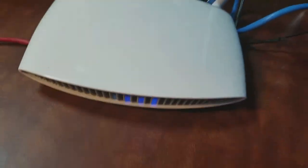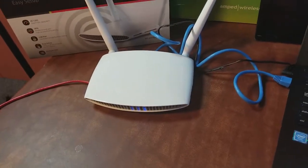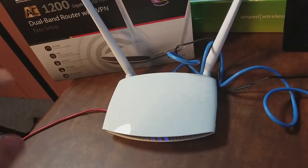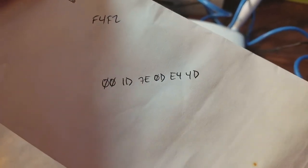That MAC address is what we'll need later. If it's not on the router, sometimes it's on the box — this one doesn't seem to have it there. If you don't have the MAC address or can't find it, don't worry — we still have a way to make this work. And if this is the first router you're setting up on a new internet connection, you might not even need it.